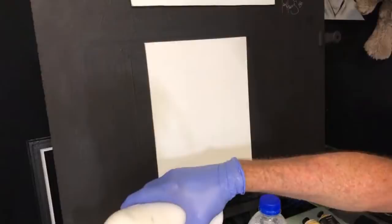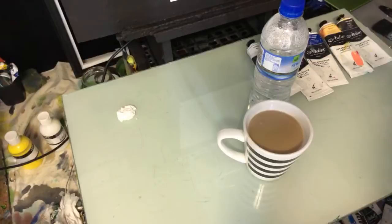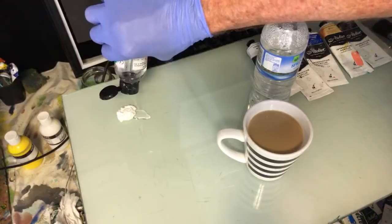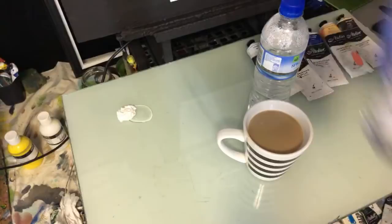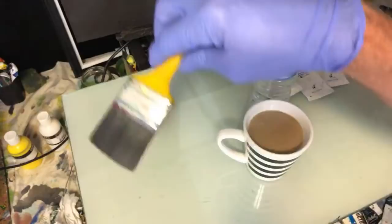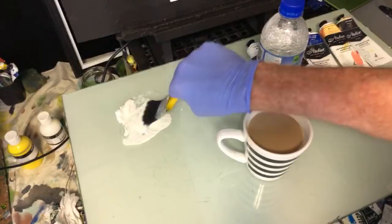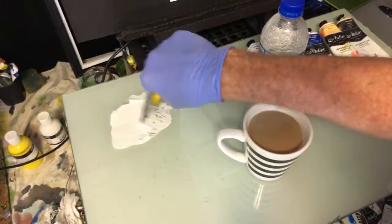I want to laden up my canvas with some white and some retarder. I love using this two-and-a-half inch brush - it's a two inch, 50 millimeter synthetic, cheapest from the hardware store. But I love it for getting the gear on the canvas - it don't muck around at all, it gets things done.